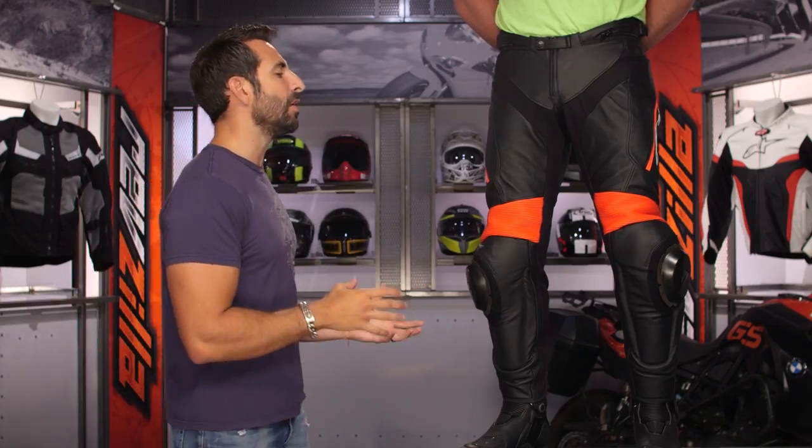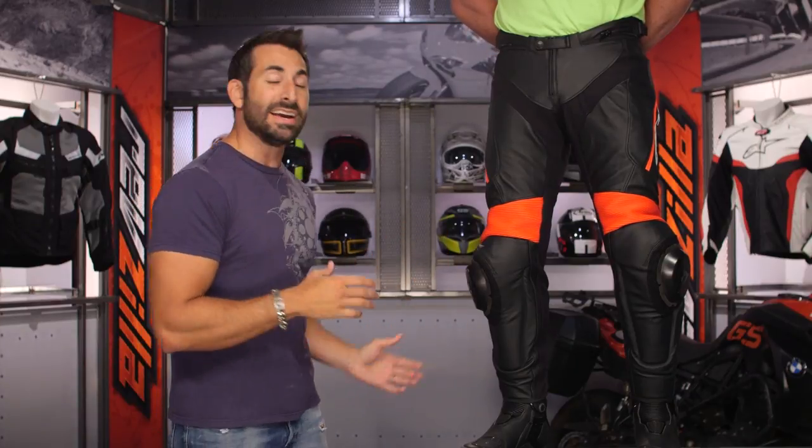One of the biggest things that jumped out at us is they're now giving you CE Level II hip armor, which is non-removable — it's integrated, it comes stock. If you're looking at this and thinking it's a great aggressive pant that won't break your budget, it is super premium.